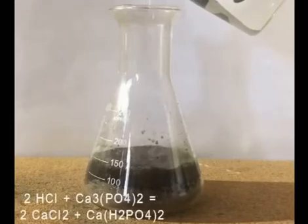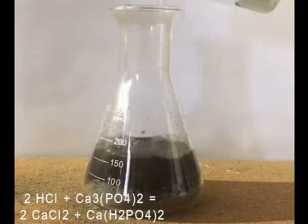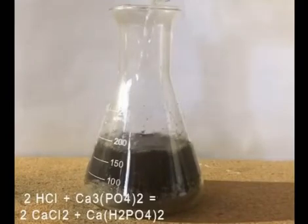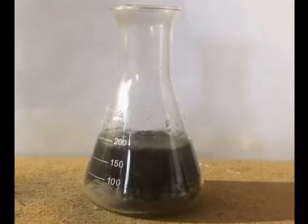In this step, the acid reacts with the calcium phosphate present in the bones to form calcium chloride and calcium dihydrogen phosphate — also called monocalcium phosphate — which solubilizes due to the low pH. After the acid addition, the solution is stirred for a bit and left to react for a few days.